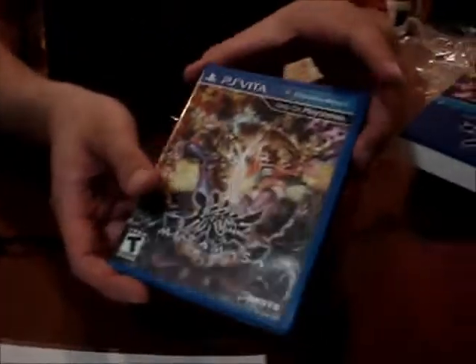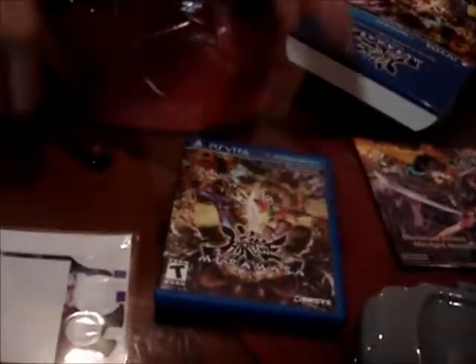No manual? No manual. Most of the Vita manuals are in the cartridge — you load it up and can just select it. Yeah, you save some money that way.